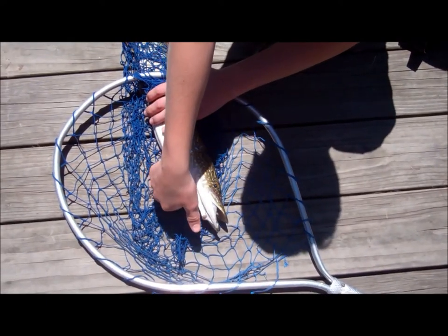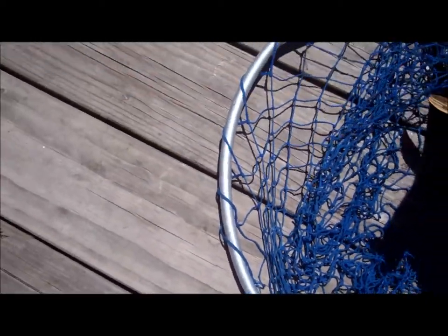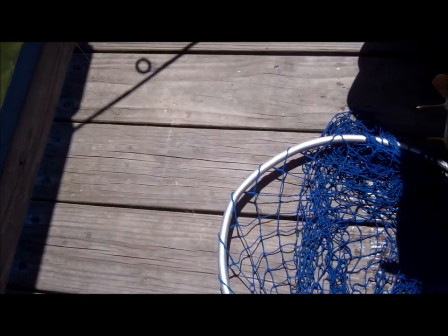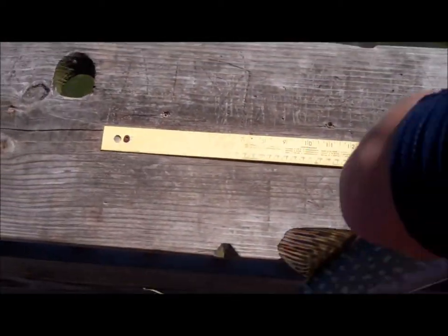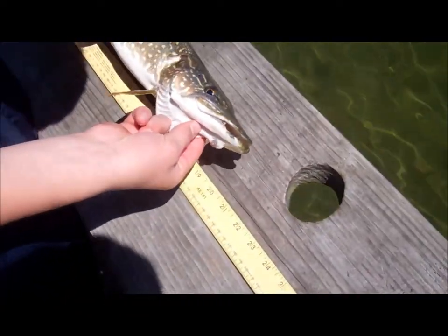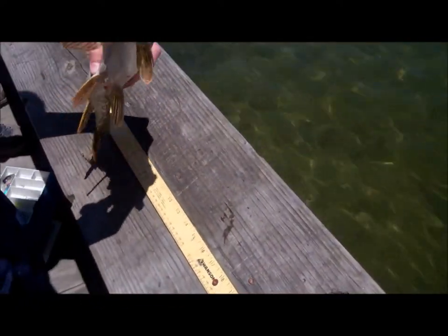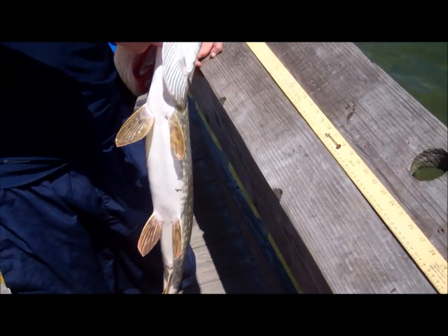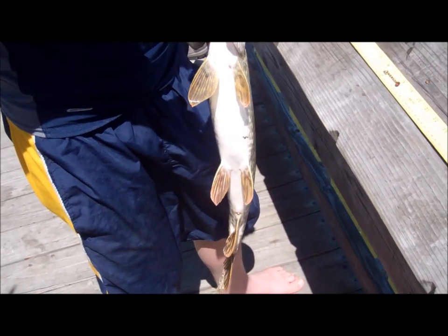Hey guys, what's up. My friend Avery just caught a pike here off a white grub with a pink head jig. Be careful, don't touch the teeth. Let's measure it — alright, here's the measurement. Yeah, it is about 21, 22 inches. We'll release it. Are you ready? I got to feel his teeth — they're sharp, don't want to bite you. It's got a lot of them.